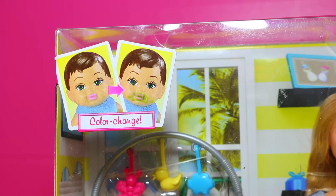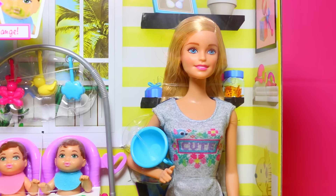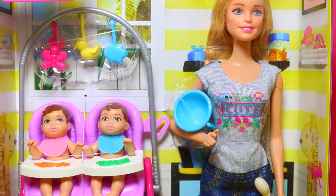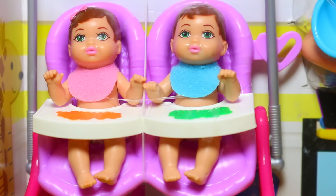The baby's faces can be clean and then turn really dirty. Let me take this toy out of the box and we'll see how Barbie does as a babysitter. Do you think she can keep these babies clean? Let's find out.